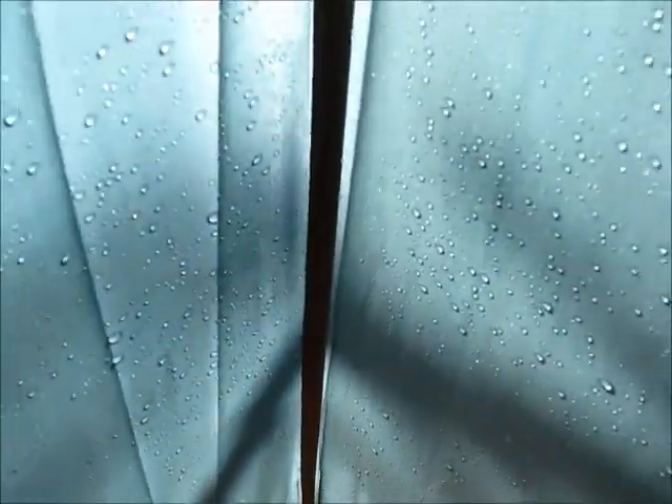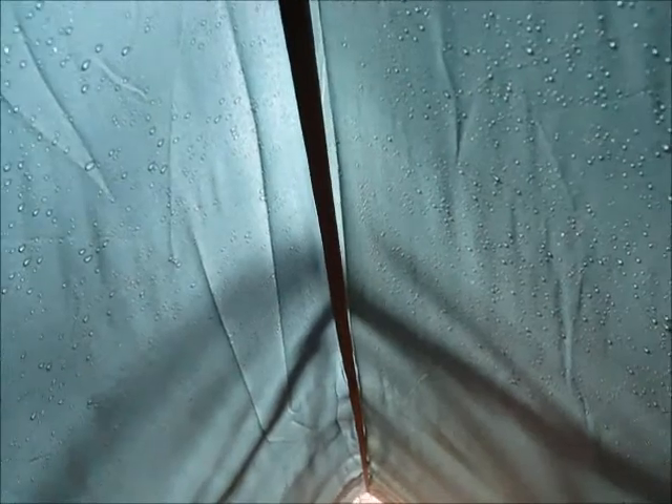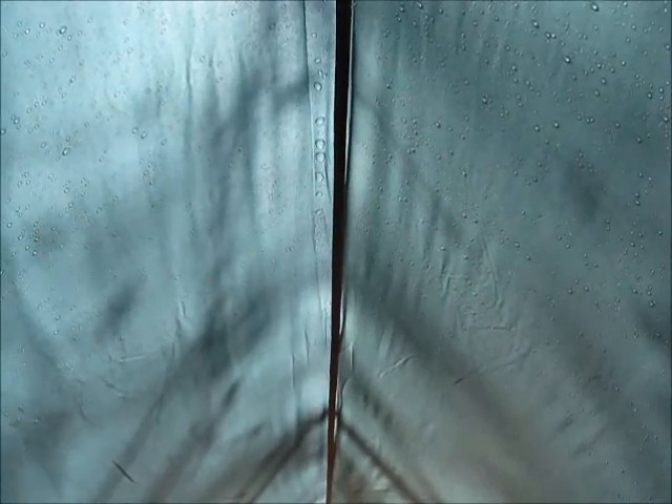Nothing leaking yet. I've got my son helping me out — he's the one soaking us. And we're staying dry on the inside at least. You can see we're definitely putting some water on it, not an awful lot, but enough to get it wet if it was going to leak.